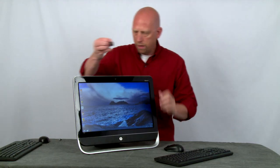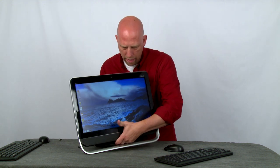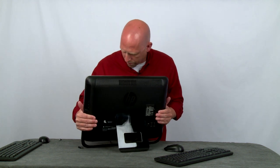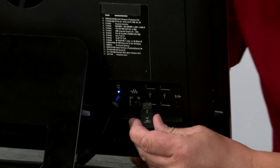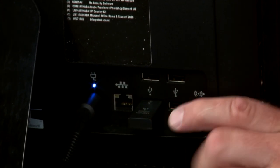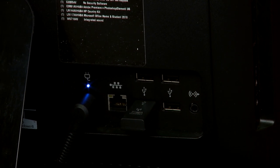We're going to put this on the back of the PC into one of the USB ports. You'll notice there's the USB tone and it blinked a couple of times.